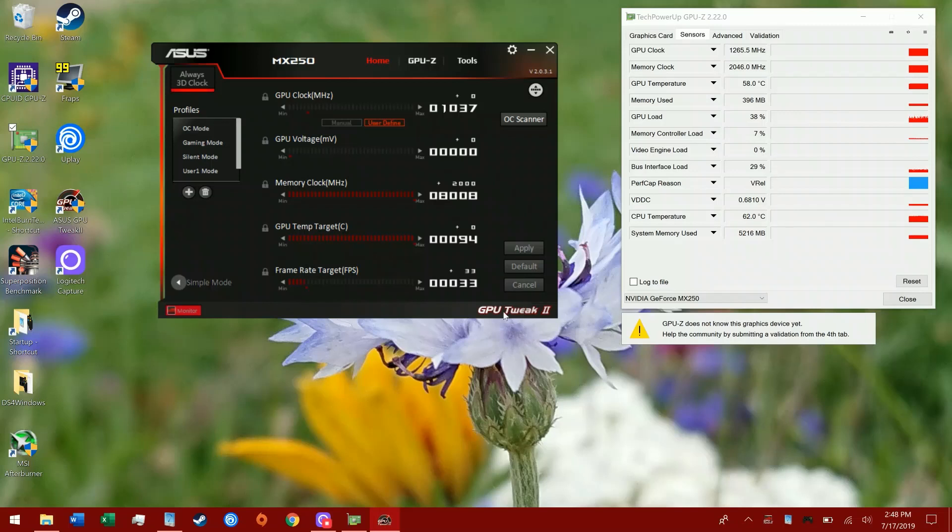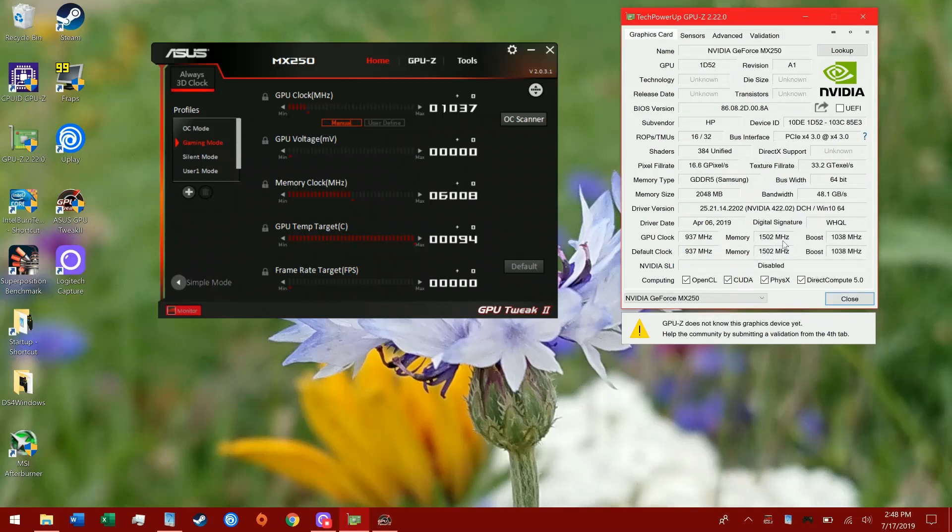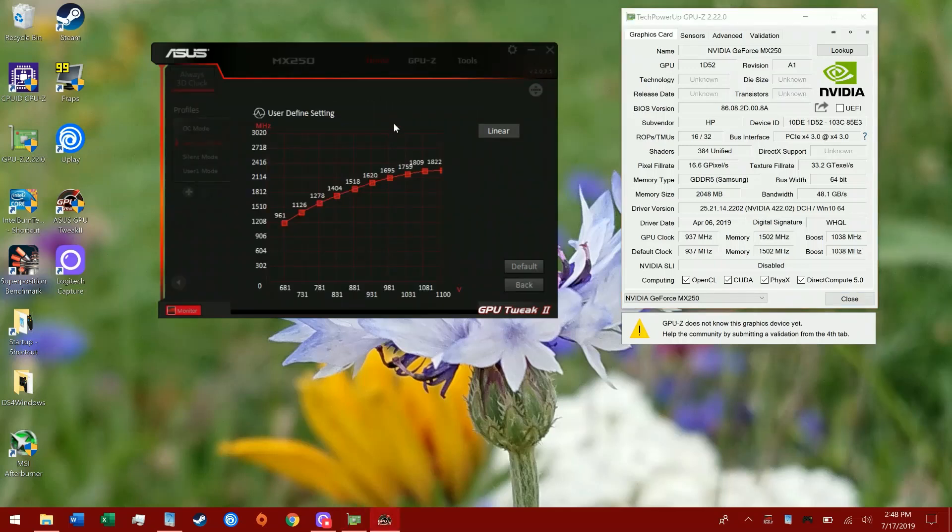This is the MX250 overclocking guide. You want to use ASUS GPU Tweak 2 - you have to use this, MSI Afterburner will not work. Let's go to default settings so you guys see what this looks like once you boot it up. These are default settings, which is woefully slow - GDDR5, which in 2019 is ridiculous. GDDR5 has been produced for 15 years now, it can go above 6000 MHz basically all of it. Let's take a look at user defined, because this is the real trick.